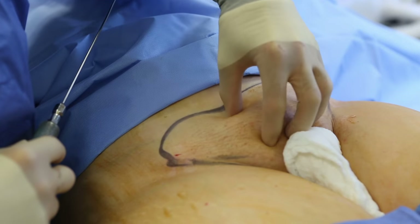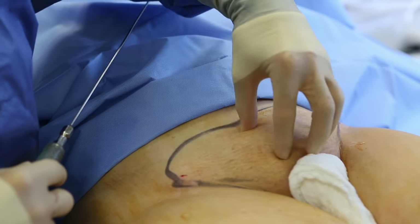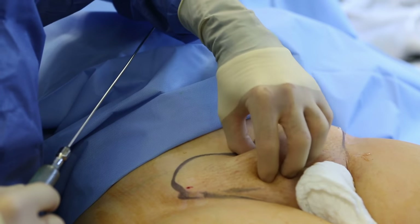I'll make several small stab incisions around the mons or the pubic region and come in and remove all that fat. Let's go to the operating room and I'll show you how we do it in Beverly Hills. This is what she's concerned about — this excess skin and fat right here — and we're going to be removing a lot of the fat in this pubic region.